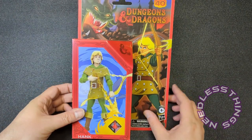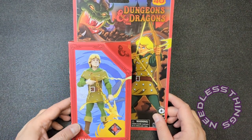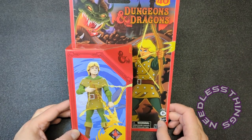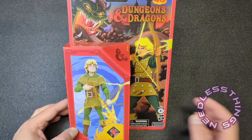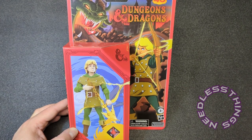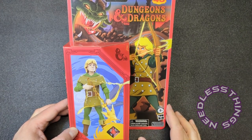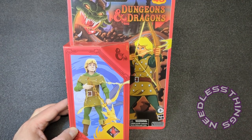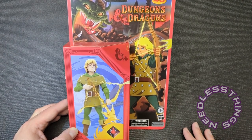Hey Phantomaniacs, welcome to the newest unboxing here on the Needless Things YouTube channel. Today we are taking a look at Hank from Hasbro's new Dungeons and Dragons cartoon line. Wave two just went up for pre-order a few days ago. This is from the first wave, which I've actually been sitting on for a few weeks — I just haven't had time to get to them all for a full week of reviews.